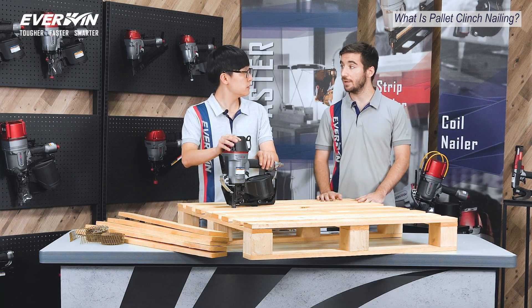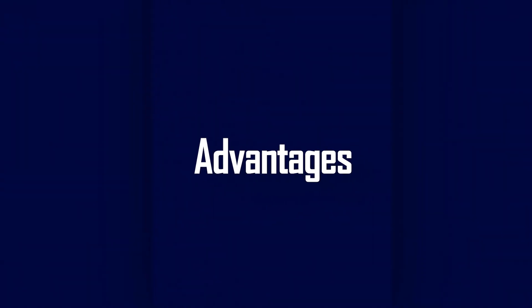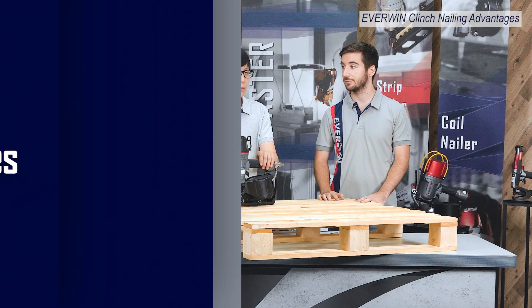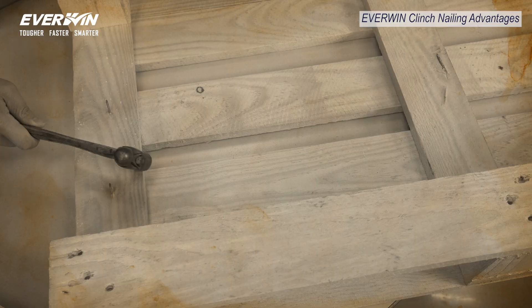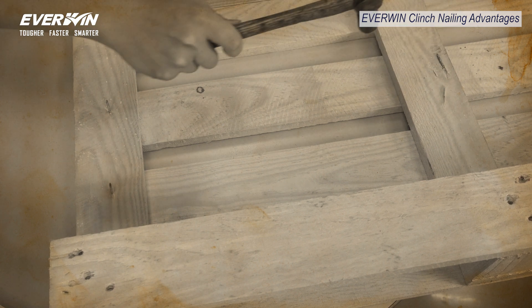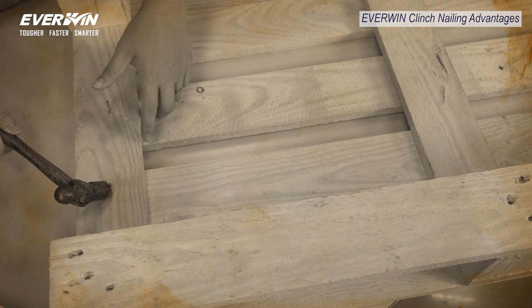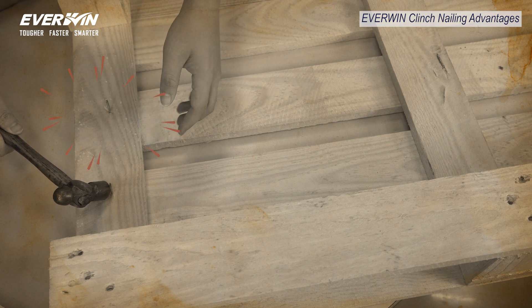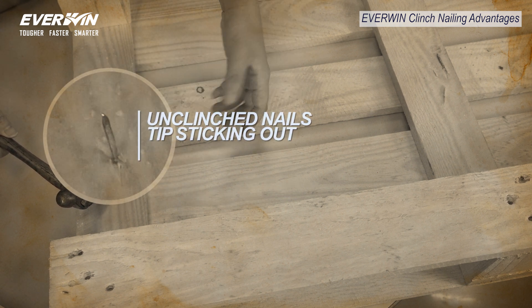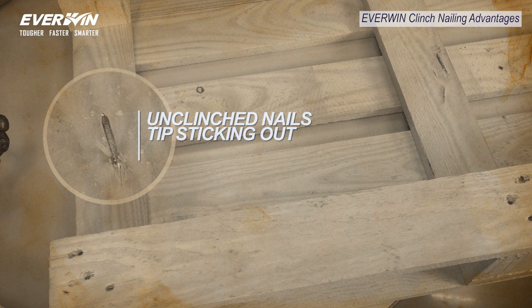So what advantages does the PN70CL offer when compared to conventional pallet clinch nailing methods? Well, for one Charles, this is a much safer method as the tool is designed specifically for clinch nailing. Conventional methods such as hammering run the risk of nail tips piercing the operator's hands, while the method of placing an anvil underneath the pallet often results in ricochets and premature tool breakage, as traditional coil nailers just simply aren't designed for this purpose.